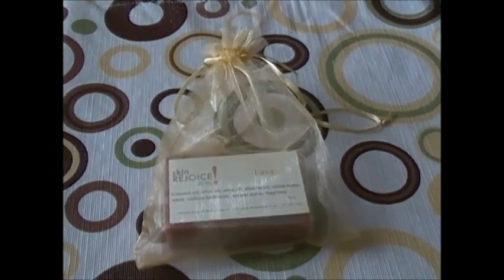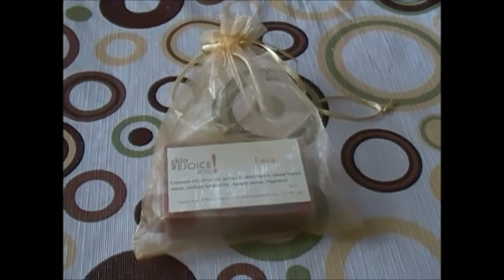Hello, we're at Skin Rejoice headquarters and this is another one of our soaps. This soap we call Lava.